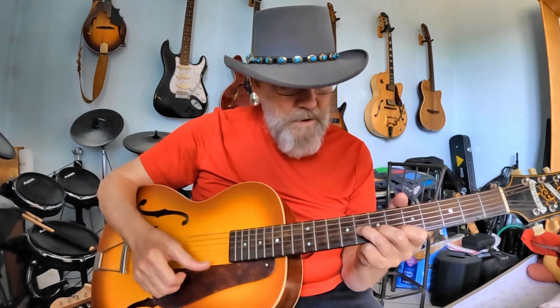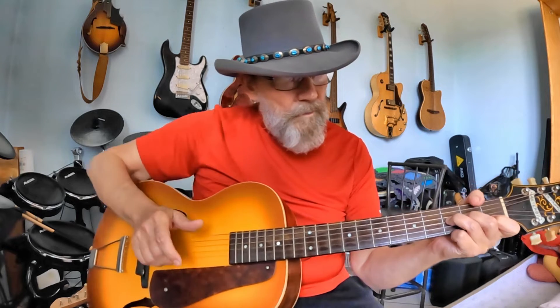Here's B flat minor, B minor, C minor, C sharp minor, D minor. And the names of those chords are always whatever note is under your third finger. They go straight up the scale.